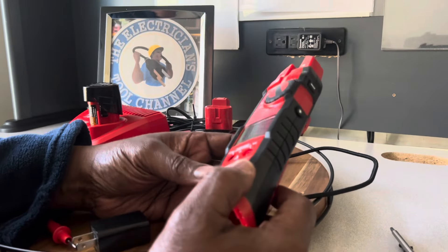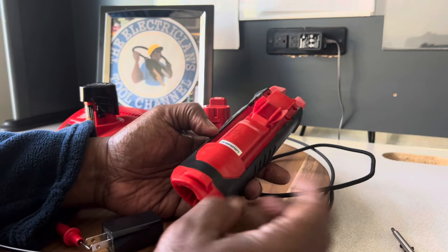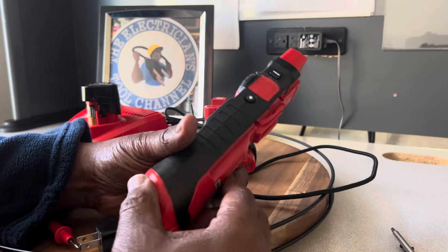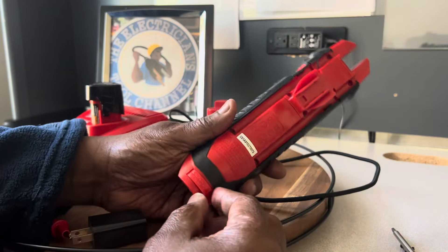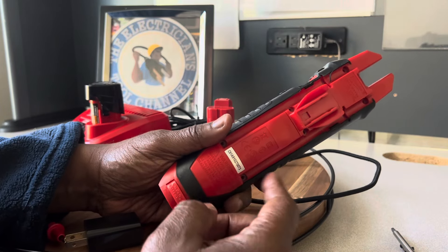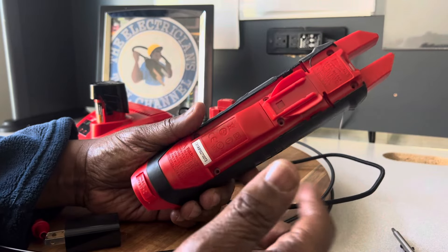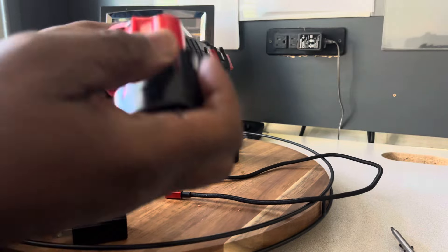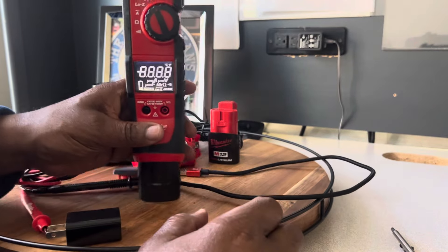I'm going to wind up doing another video with this meter comparing it to some other high-dollar fork meters that I have, and I'll know it much better by then — including how to take it apart. But until then let me just finish showing you guys how it looks.